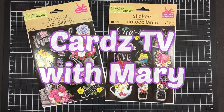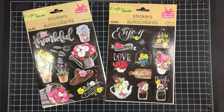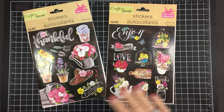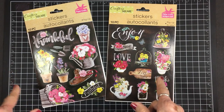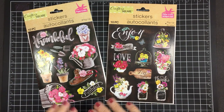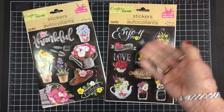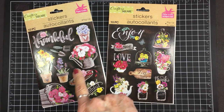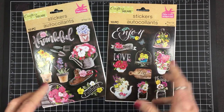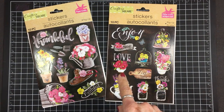Hi guys, welcome back to Cards TV. This is Mary, and I've been back to Dollar Tree, so you know what that means. We haven't done any Dollar Tree sticker cards in a while, but we are today. And look at these gorgeous stickers I found — they are so beautiful. I love all the colors, and the black background is something I haven't used before, so that might be a challenge. I'm going to go through my papers and match these up, grab some card sketches and some card bases, and we're going to put together some Dollar Tree sticker cards.